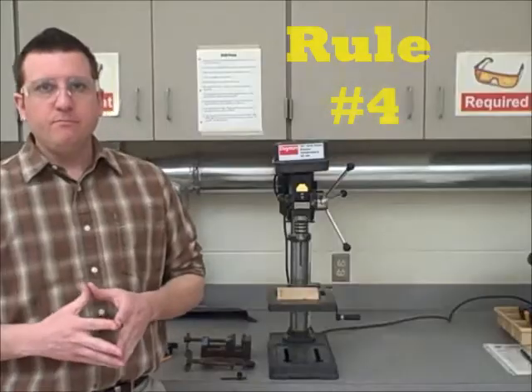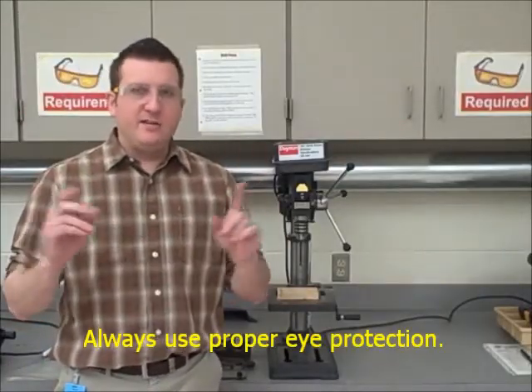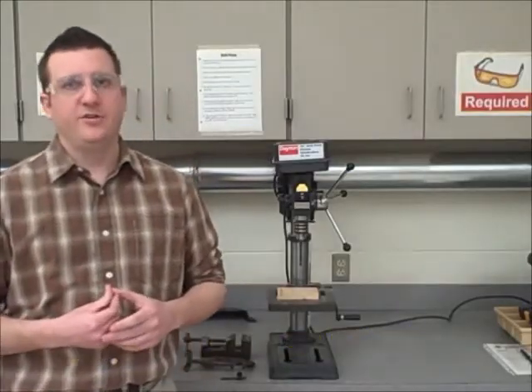Rule number four: always wear eye protection. Anytime you're doing anything in the lab, you should always wear eye protection to protect your eyes.